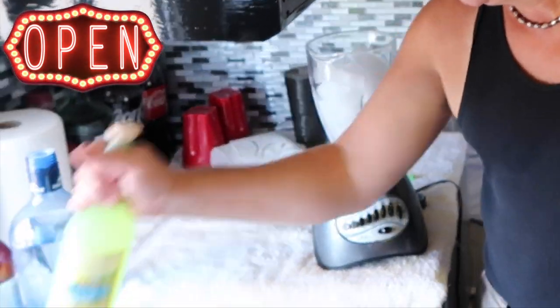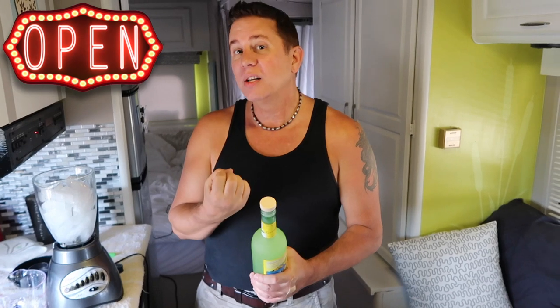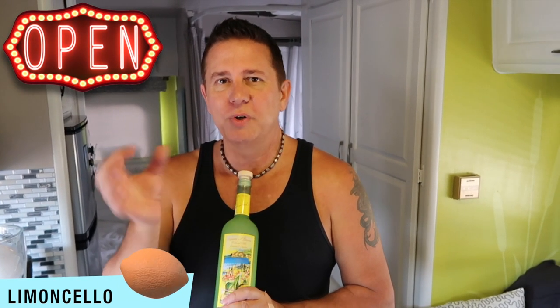The next ingredient is to add that really good tartness — limoncello. We love limoncello; we'll actually just keep this in the freezer, and once in a while if we're in the mood we'll do just a couple of shots. Limoncello is so, so yummy. So I'm going to do a half a cup of limoncello.